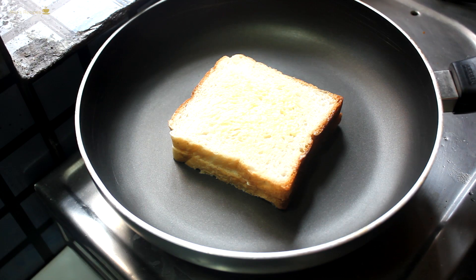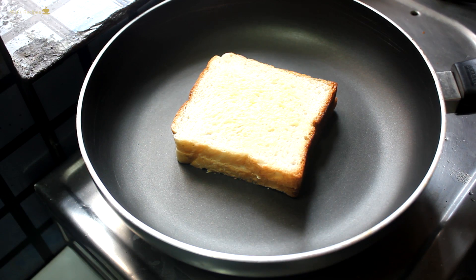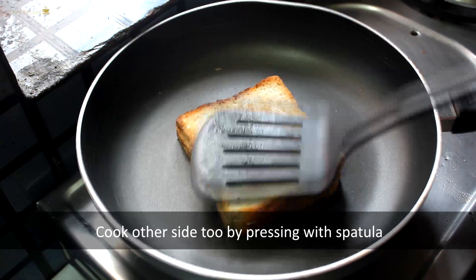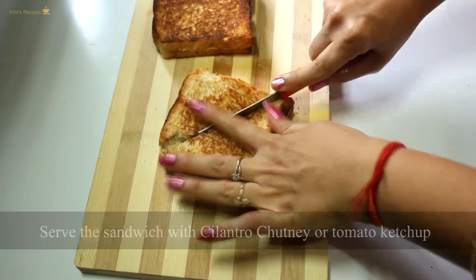We use a spatula to flip it to the other side and cook the sandwich on the other side as well. Now let's serve the sandwich with tomato ketchup.